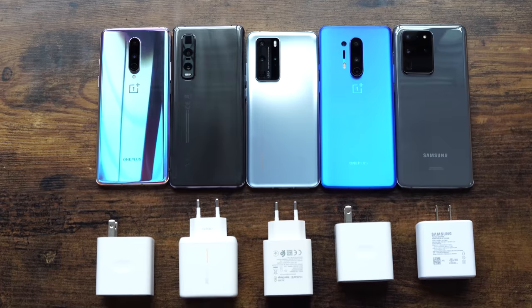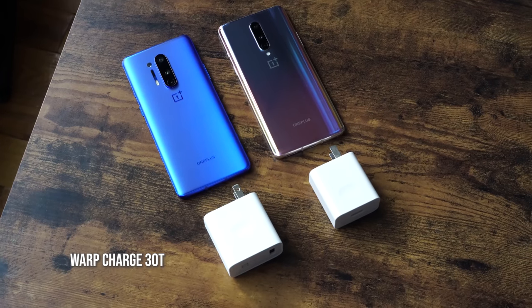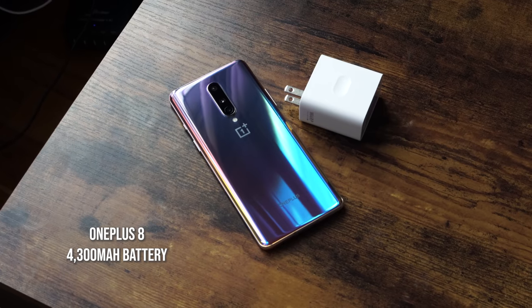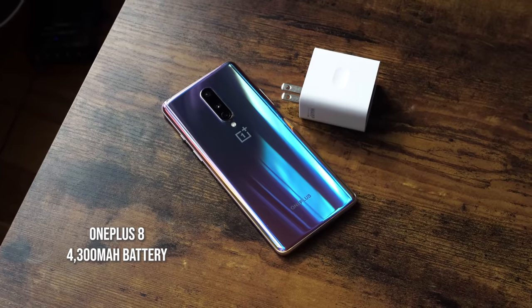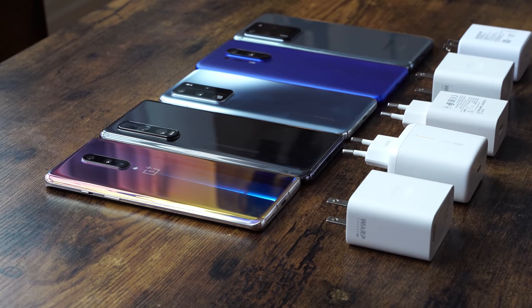Hey guys, ThunderE here, and welcome to another unscientific ultimate battery test. In this test we're including the brand new OnePlus 8 and OnePlus 8 Pro to see how well they do in fast wire charging. Both devices come with the 30-watt T-Warp charger, which is the fastest charger for OnePlus. The OnePlus 8 comes with a 4300 milliamp battery while the OnePlus 8 Pro comes with a 4510 milliamp battery.